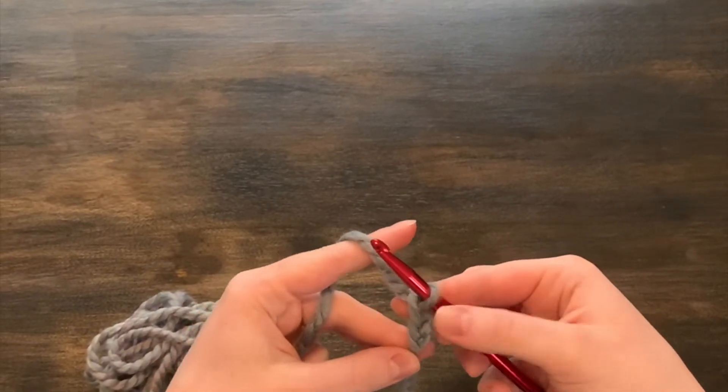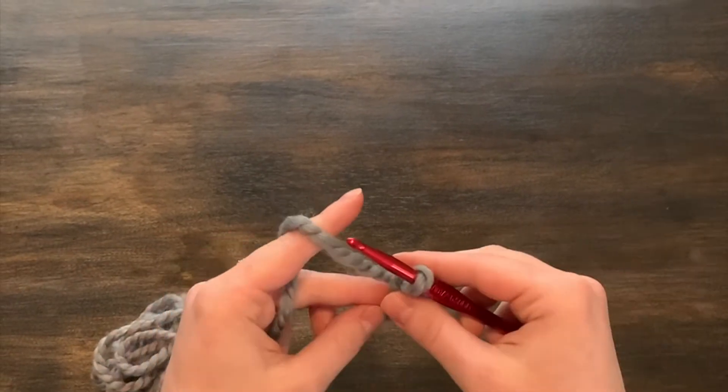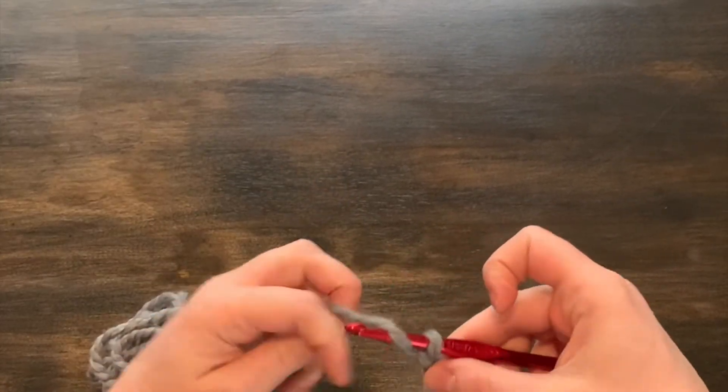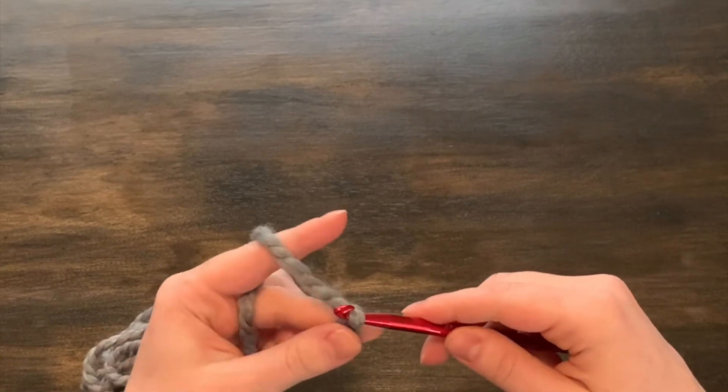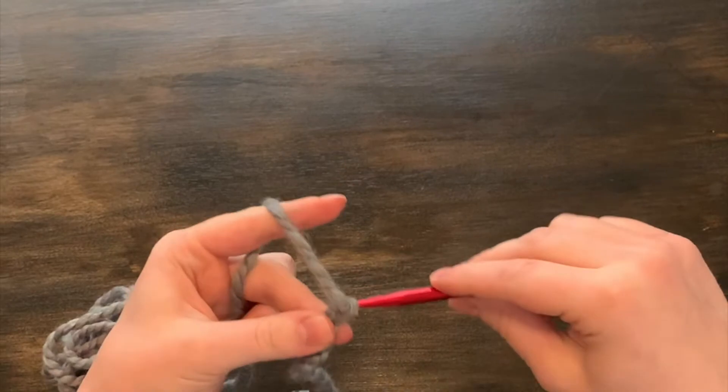There's no wrong or right way to do your simple chain. We're just going to keep practicing — yarn over your hook and pull it through.